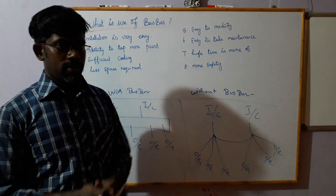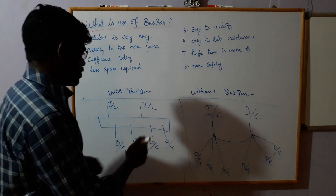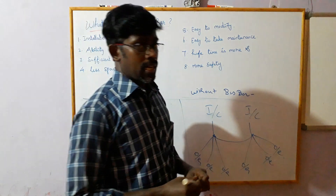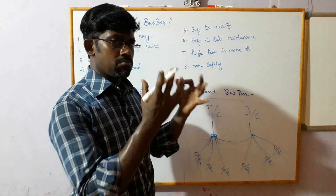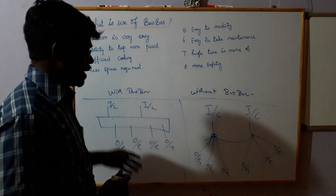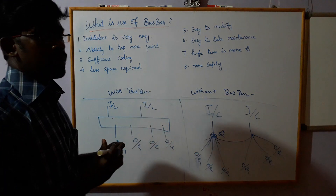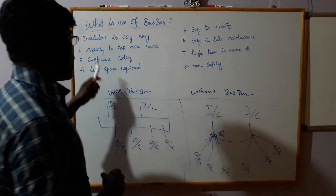For me, I have more points. If you have a single outgoing, you can connect with the bus. You can connect with a bus easily. Without busbar, it will be difficult to identify. However, the bus has a difficult way. We need the 20 outgoing feeder. This is impossible for 20 outgoing feeders — it will be impossible to make 20 outgoing feeders. This is sufficient cooling.